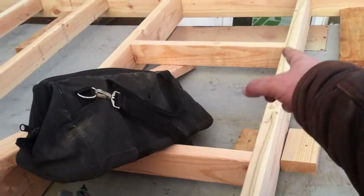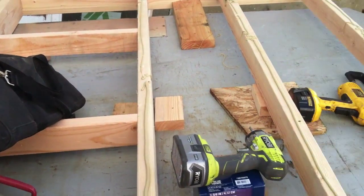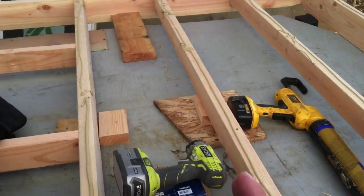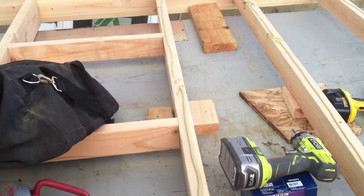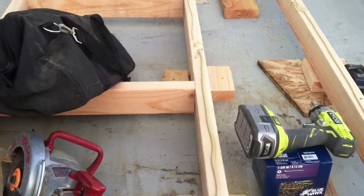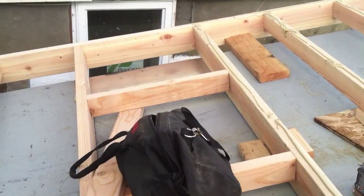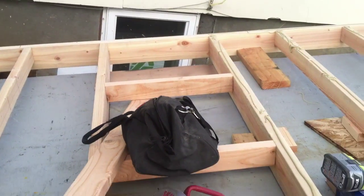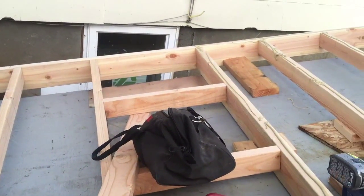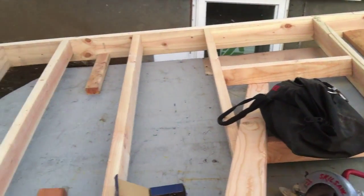I've got reinforcement pieces here because I'm going to be using some of the leftover wood. When I had the four by eight lumber cut down to six feet for the width, I ended up with some two-foot pieces. That's where I end up with a two-foot center on this, because of the way the spacing works out with everything else being on 16-inch centers. So I put extra reinforcement in the middle, and that also helps reinforce what might normally be a weak spot on the building.